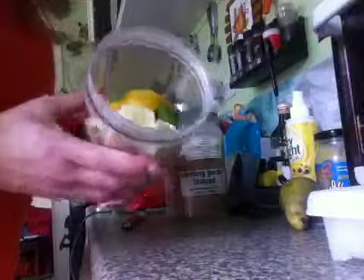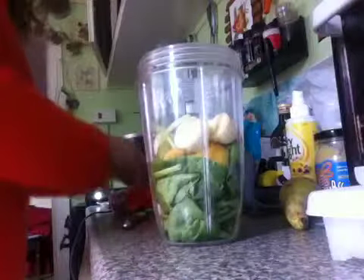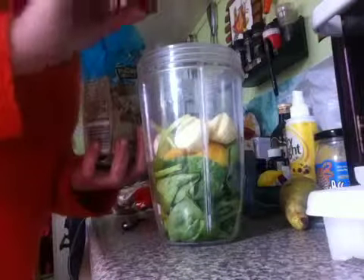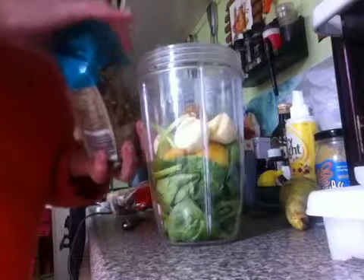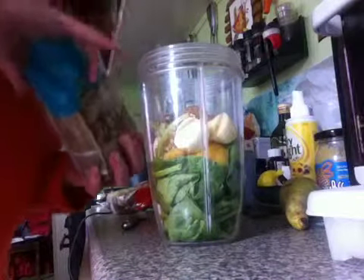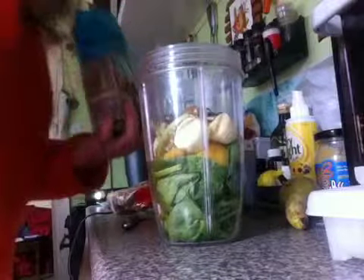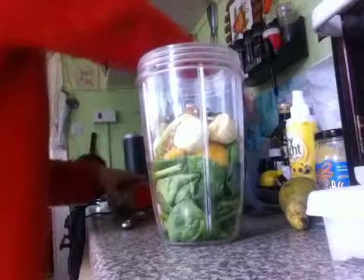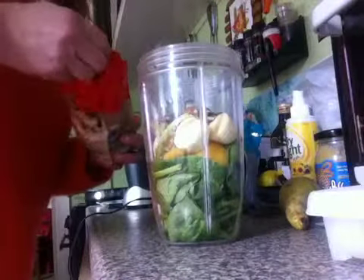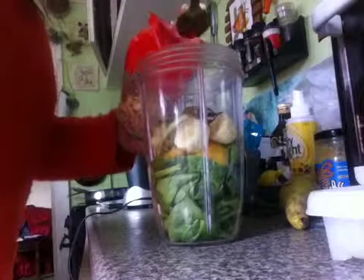Inside here, so far I've got banana, golden plum, and I've got raw spinach. I'm going to put in some walnuts — half walnuts — I'm going to put one, two, three, or three and a half of those. I've got some cashew nuts that I'm going to add, like a spoonful of those.